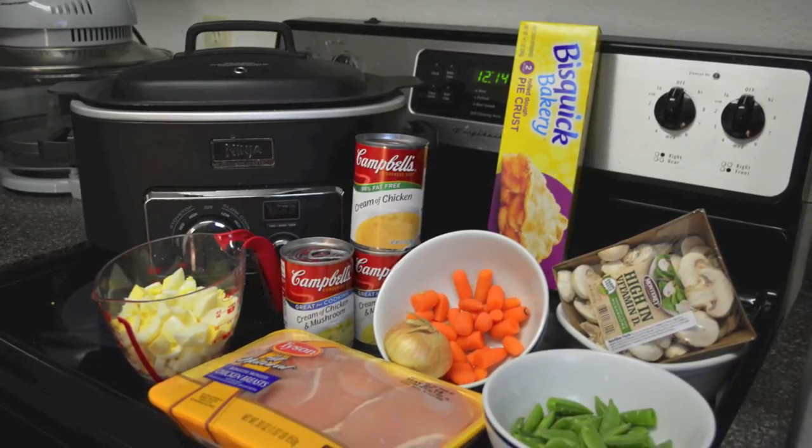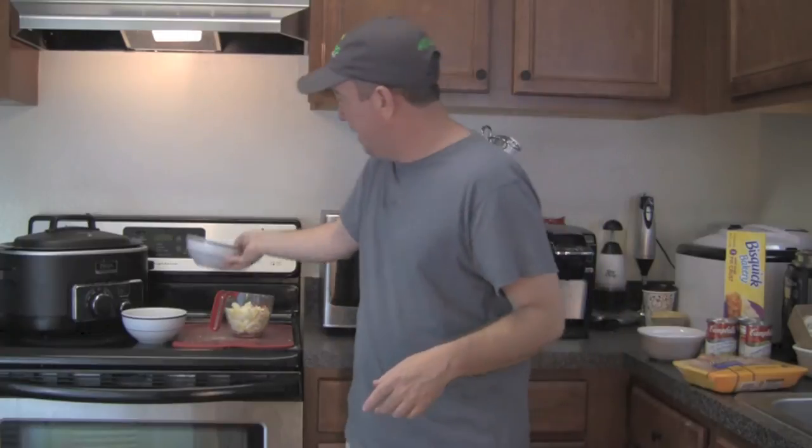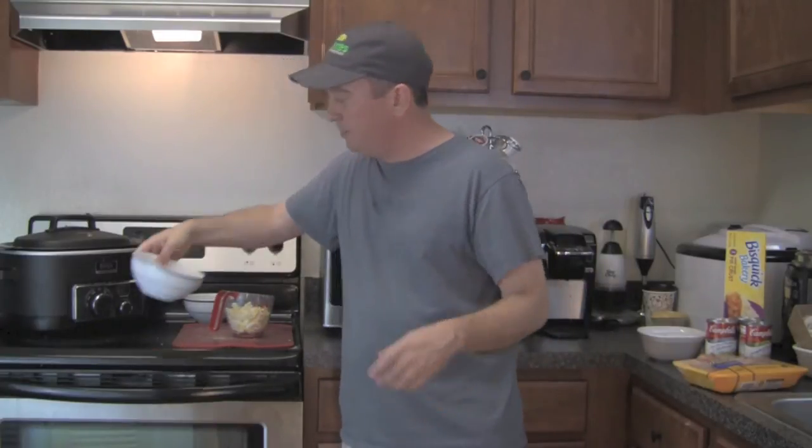For my veggies, I'm going to use about a cup of sliced sugar snap peas. I'm kind of substituting sweet peas with sugar snaps in this case — a lot of times you see sweet peas in chicken pot pies — but I'm going to put about a cup of those in there. I've also got about a half a cup of baby carrots that I've cut in half. I don't like a ton of carrot in my chicken pot pie but I like a little, so I'm putting about a half a cup in there.